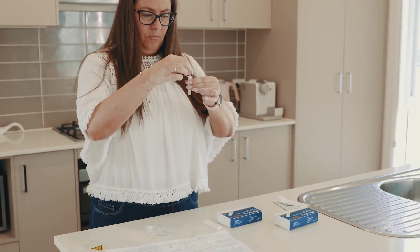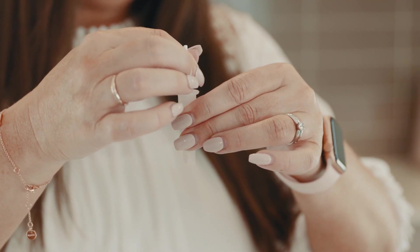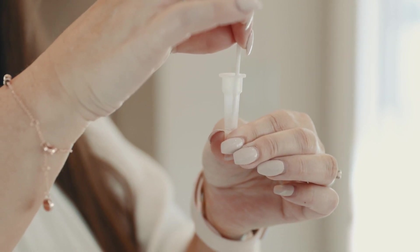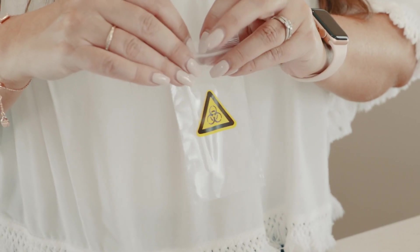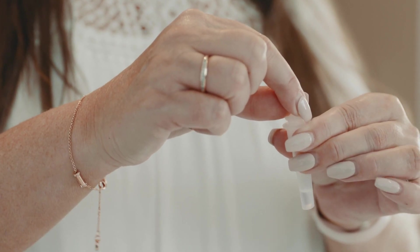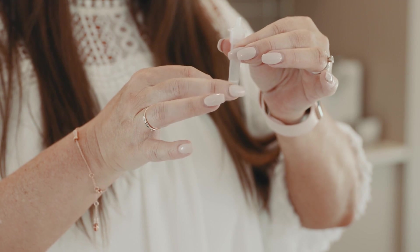Holding the extraction tube, place the swab in the liquid and swirl for 30 seconds. Squeeze the tube, twisting the swab five times. While still squeezing the tube, remove the swab and then place it into the waste bag. Attach the cap firmly onto the extraction tube and mix thoroughly by swirling or gently flicking the bottom of the tube.